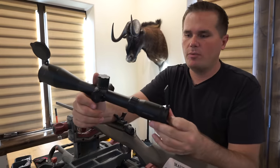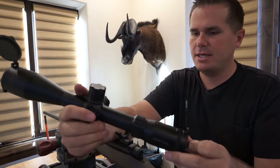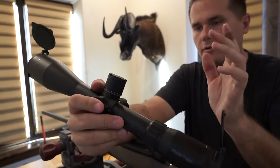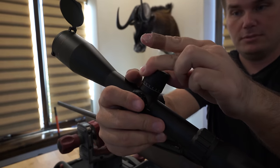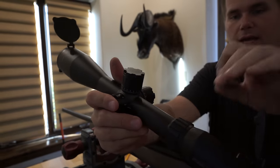We're going to scope this thing up. For the scope, we're going to use this Zerotech 3 to 18 by 50 that they sent out to me. This is my first time trying a Zerotech scope, but I will say I love the locking turret — it's extremely tactile. I really like the turret design.